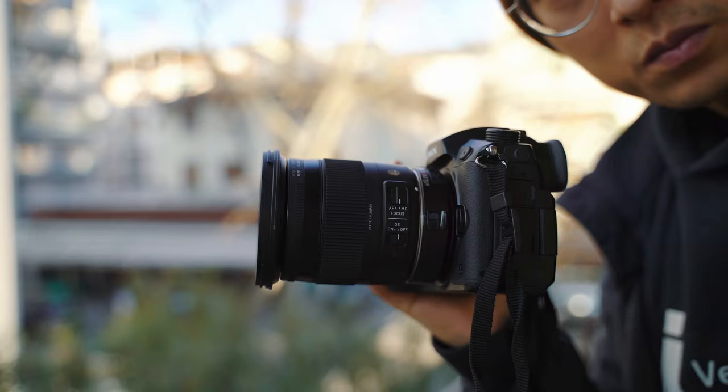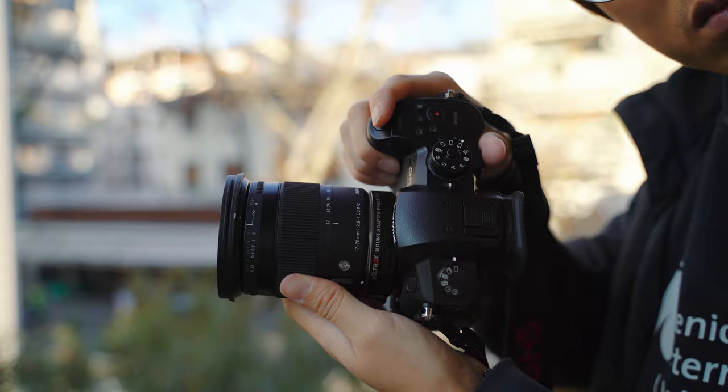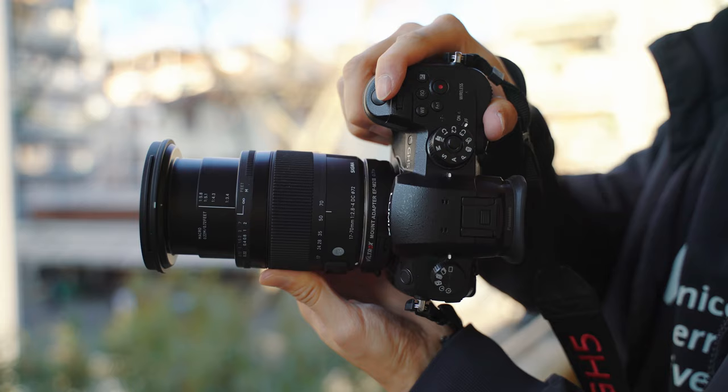I also love the more contemporary design and build quality comparing to the older design on the 17-50mm lens. The zoom ring made of rubber has a very nice feel in your hand. It turns the opposite direction than most lenses that I'm used to, for example in Sony and Panasonic systems, but I guess you can get used to it after a while.